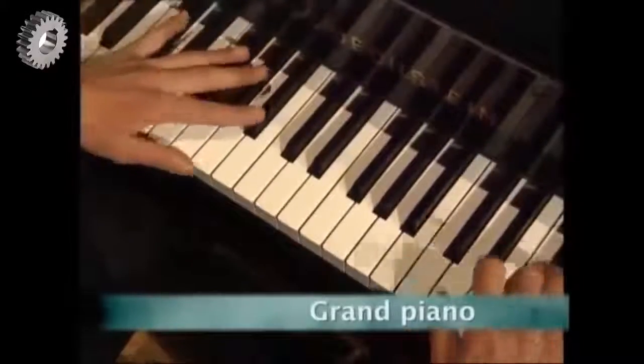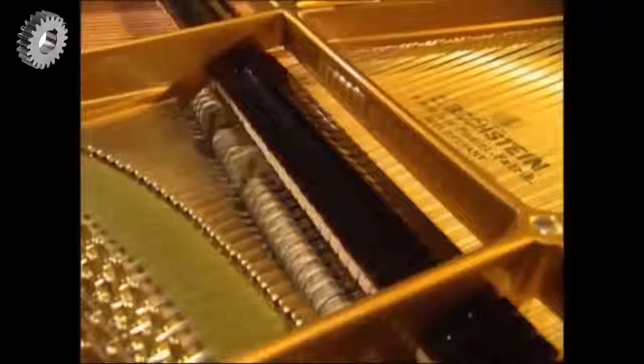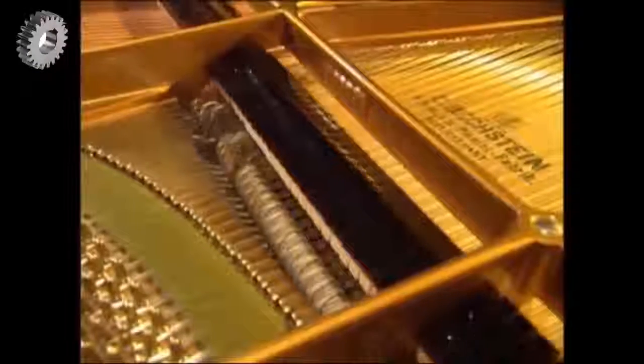It's big, it's beautiful, it's a grand piano. And each one of these majestic instruments is exquisitely handcrafted.